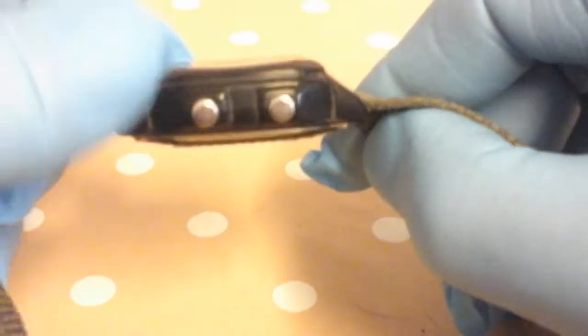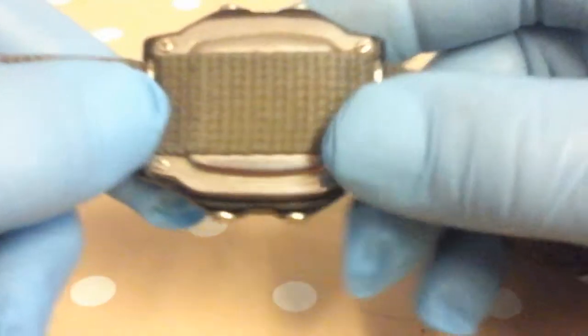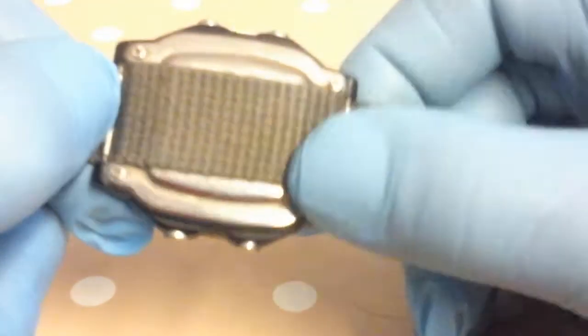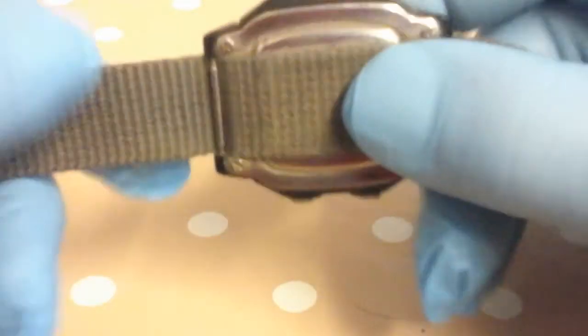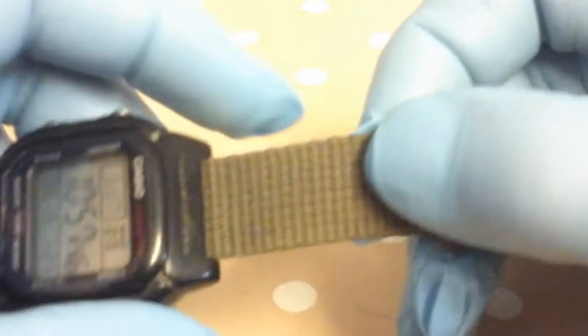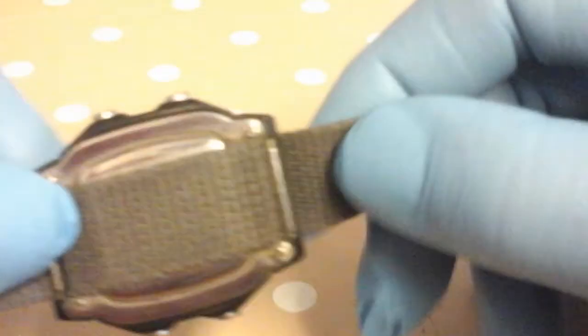The crystal is a bit scratched — I don't know if you can see it — it's had a bit of a hard life. You've got the screw-down four-screw type case back. The original resin band broke after about two to three years so I put this nylon strap on.